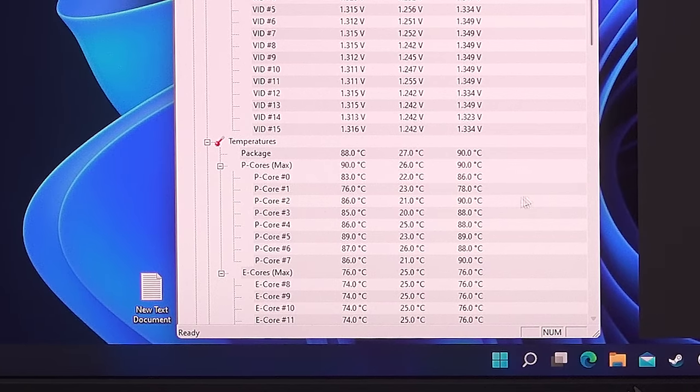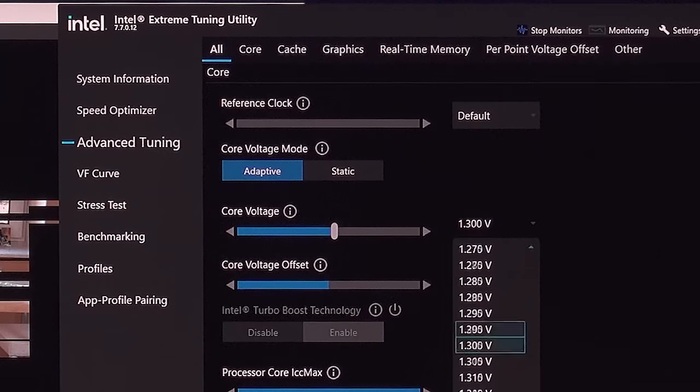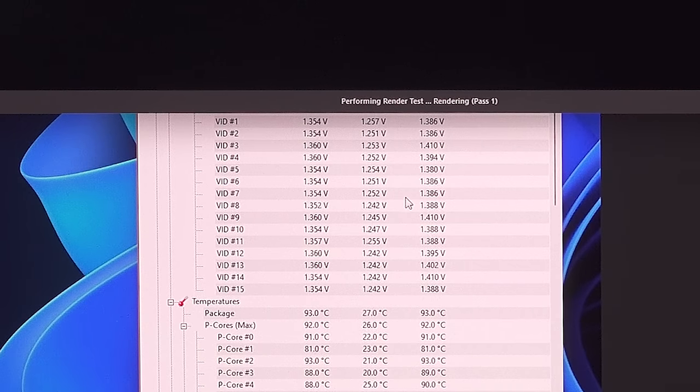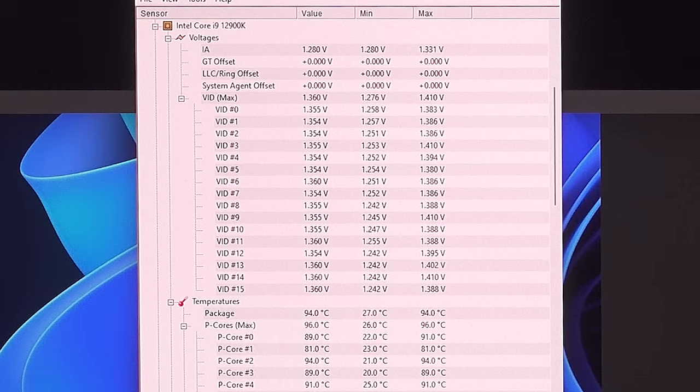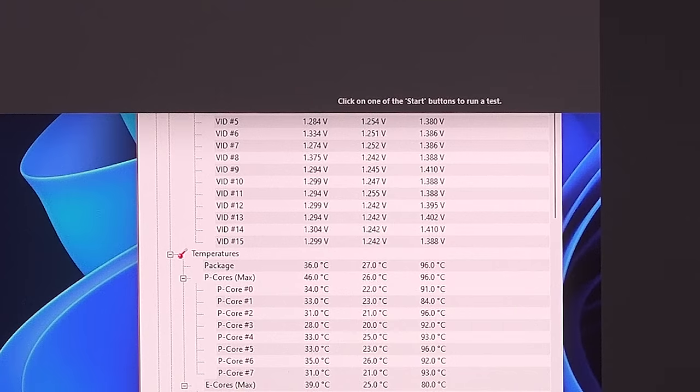CPU voltage is showing 1.28 volts and VID is still showing 1.35 per core. You can see how package core voltage and VID are two very different numbers when it comes to voltages. Temperature-wise, we've hit 90C on the package and 90C on core 2, which is our hottest, and core 7. So I'm going to drop the voltage even farther to 1.25. VID is back up to 1.35 by setting it to static and we're at 96C on the core — clearly that setting didn't help at all.